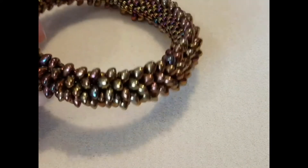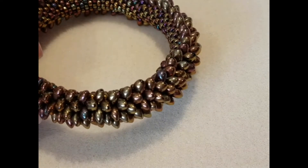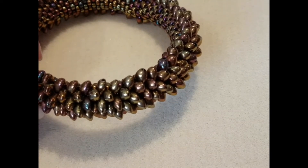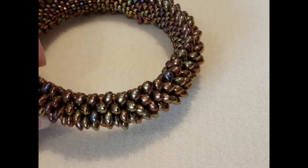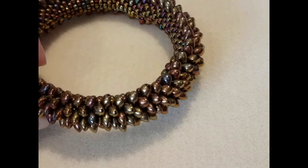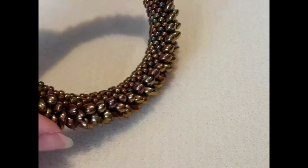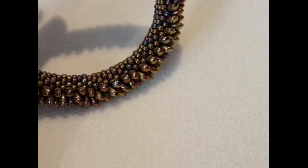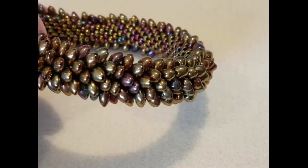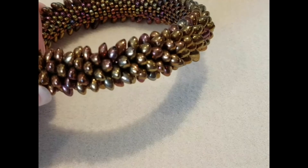This bangle was very popular a few years ago — it was on the front of Beadwork magazine and I can't remember the designer's name at the moment; drop a note in the comments and I'll find out and pop it in. It's the dragon scale bracelet, made with size 8 seed beads on the inside and long magatamas on the outside. Lots of fun — a chunky and textural piece.